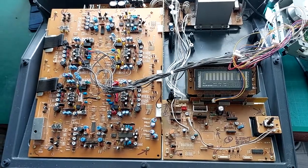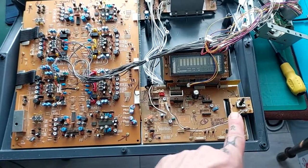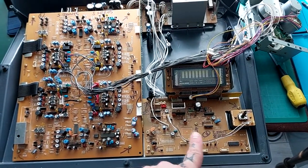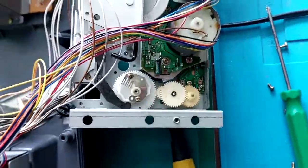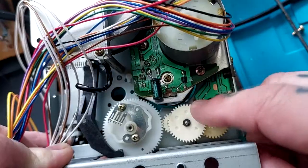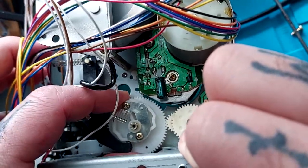I probably should have filmed it while it was still shut but I'm getting the three lights flashing - pause, record and playback flashing - when I'm trying to use the transport. I've opened it up and I'll just put this camera on the cradle here. I should be able to rotate these by hand and it's really stiff.